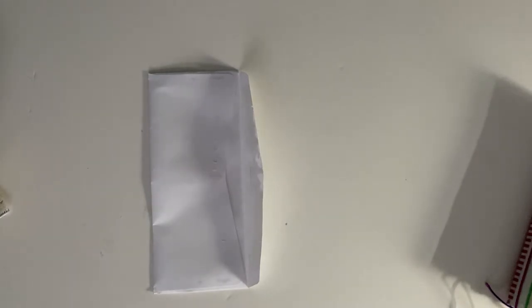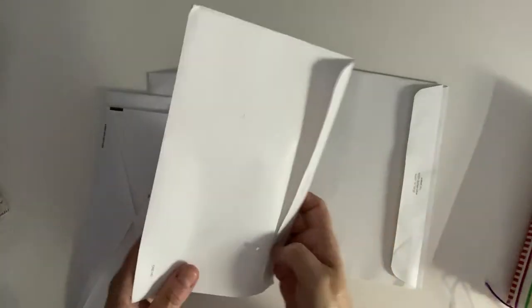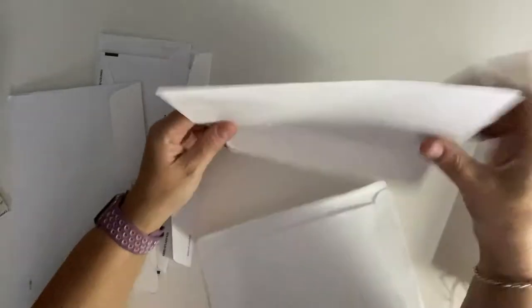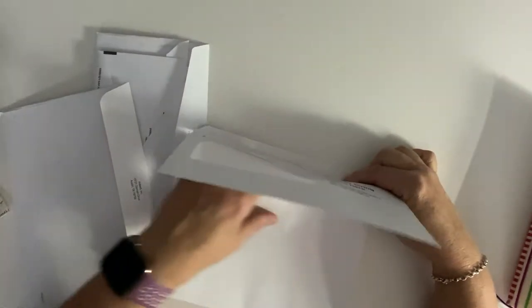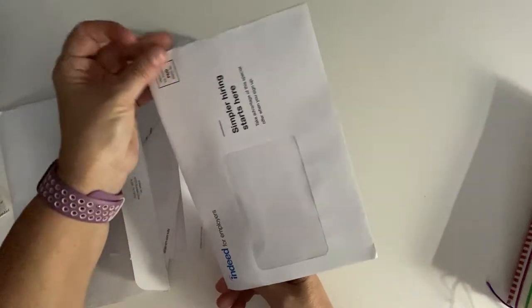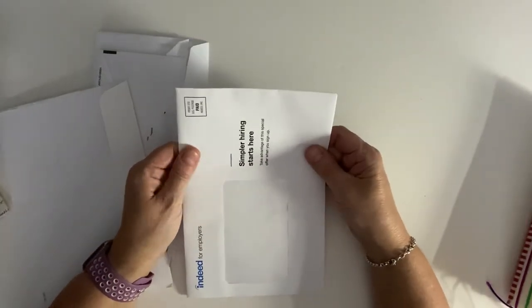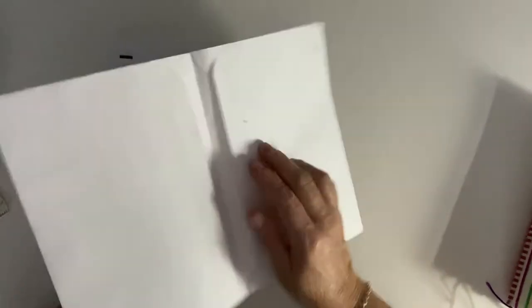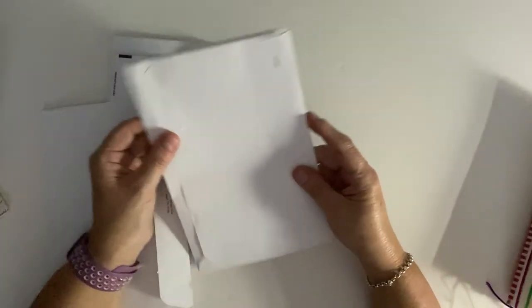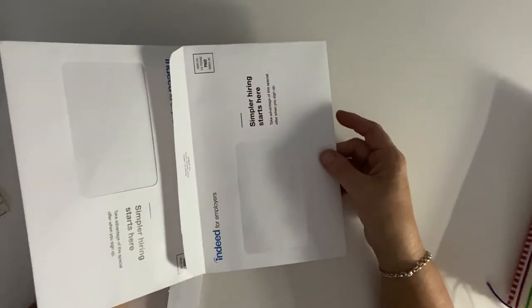You can also make envelope journals a different way. You can take an envelope and put it inside, and there are a lot of videos showing this method where you glue the envelope in and it becomes your journal cover. This envelope happens to feel really nice, so it would be very nice to embellish. You could flip it around, glue everything down, and do more decorative things on the inside. The sky's the limit.